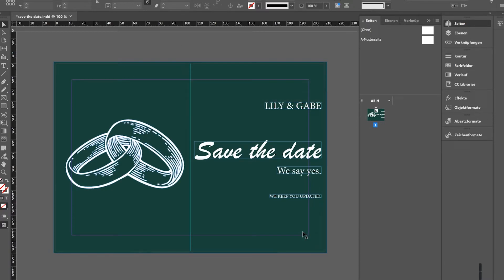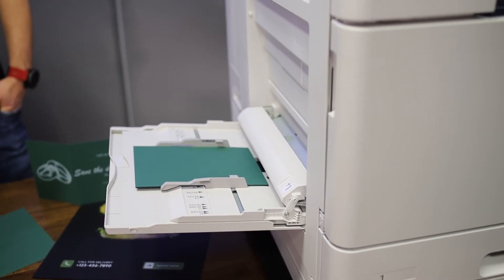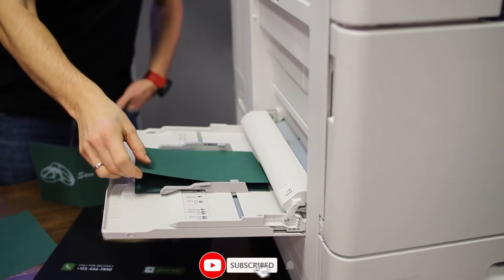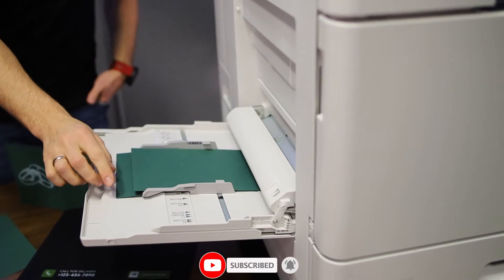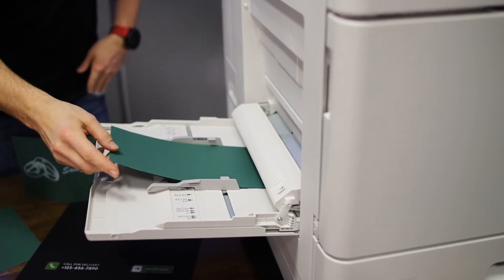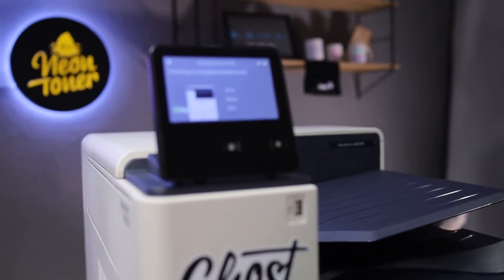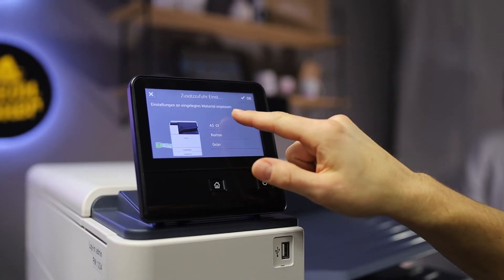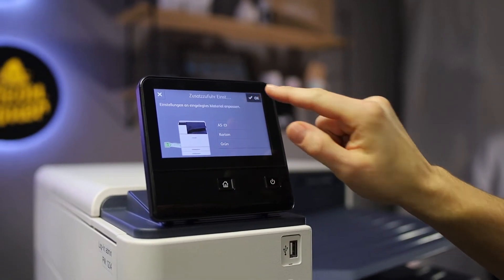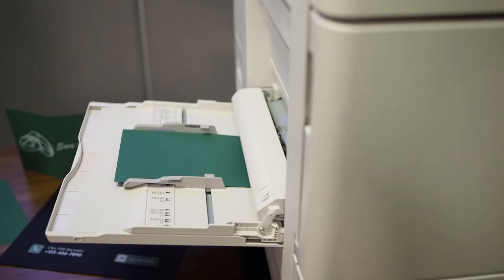The driver sends the job over to the printer. Once the print job is sent, the printer asks me on screen to insert the right media. I insert the media, and on the screen I confirm what I've inserted: A5, cardboard, green. I say OK and it starts pulling the media in.